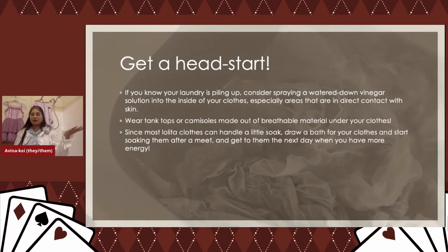Consider spraying a watered-down vinegar solution on the inside of your clothes, especially areas in direct contact with skin. I always wear tank tops or camisoles made of breathable material so my clothes never directly touch my skin — especially in areas where I tend to sweat most. That way your clothes don't end up drenched in sweat. You can actually draw up a bath for your clothes right after a meetup — toss them in and get to it in the morning after you've relaxed and recharged.